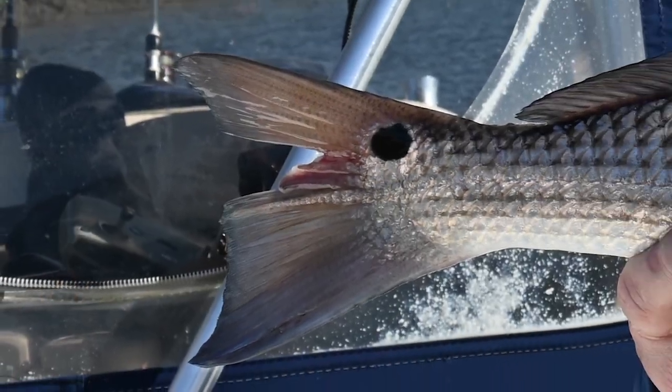We had our glasses on and couldn't even see the fish. But once we threw that drone up, we were able to find bait fish. I followed the bait fish, and we were able to track down some redfish. Using the drone as a tool, we were able to save the day and catch fish.